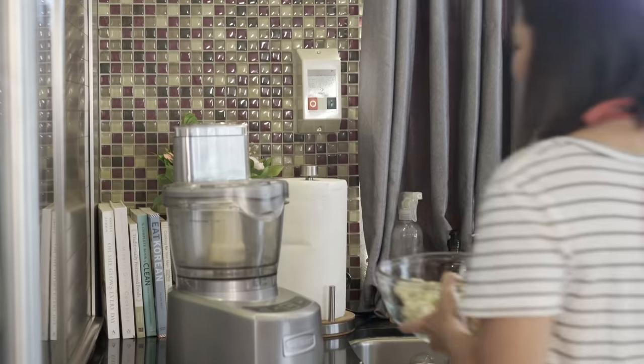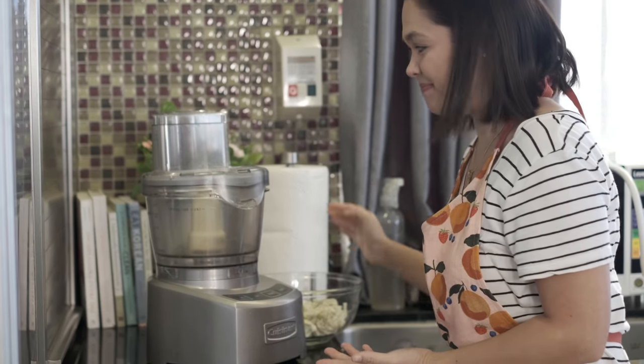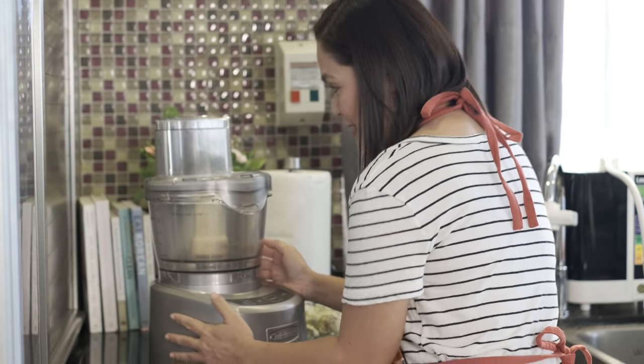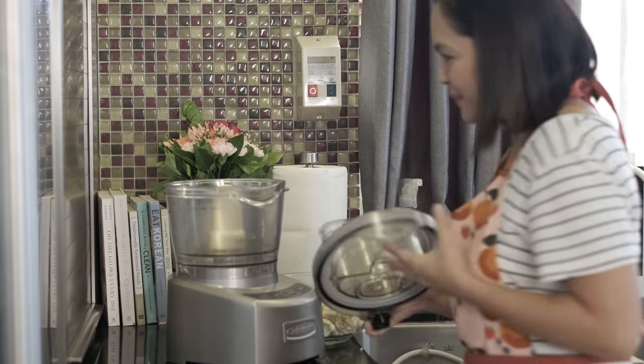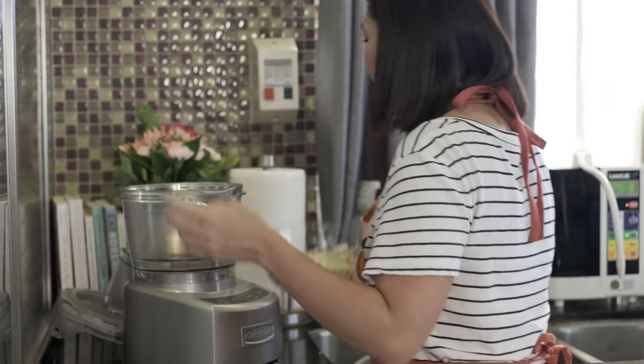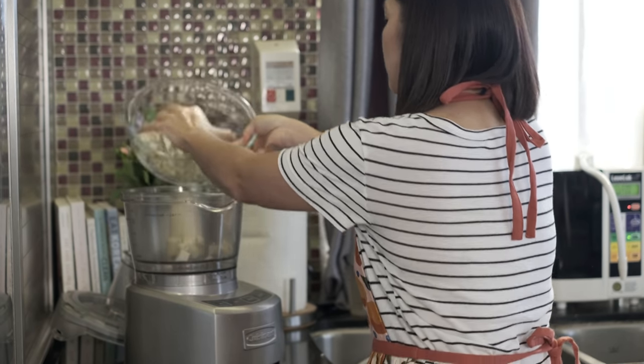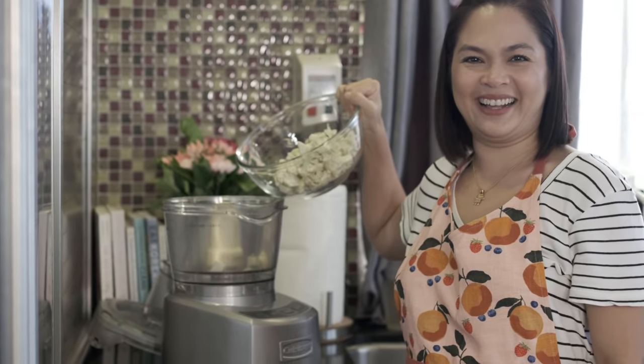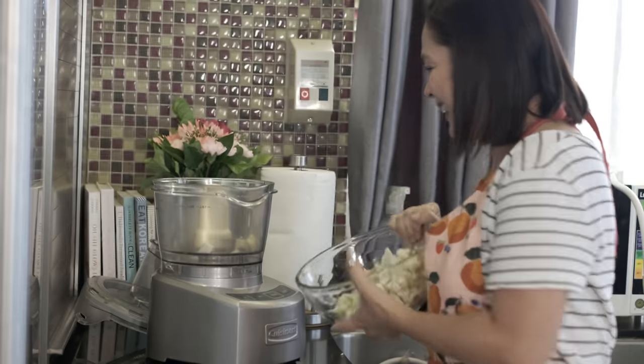May special guest ako — nandito pa rin siya hanggang ngayon. Tada! Magkasama kami. I love you, Arie. First guesting mo to pagkatapos ng quarantine. Lagay natin yung cauliflower sa food processor. Huwag mo kausapin yung sarili mo, please. Carry on.